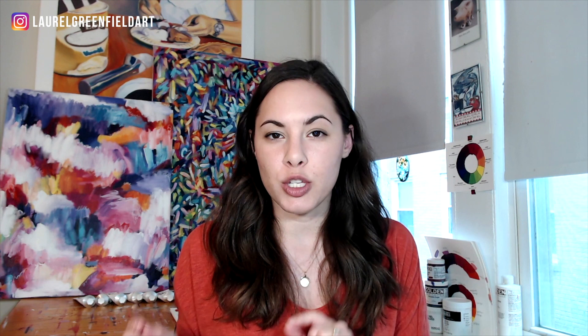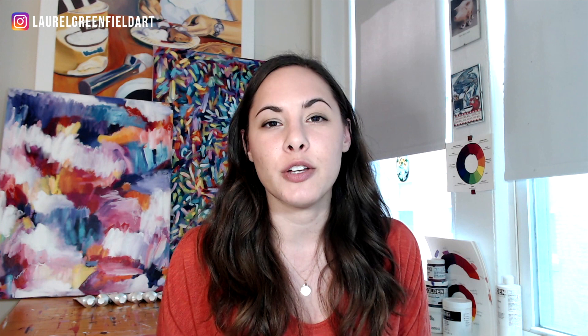If you're wondering what other colors I use on my palette every single day to get such vibrant colors in my paintings, I've made a quick start guide to acrylic painting — there's a link right below this post. I'll tell you which paints I use, which canvas, which paper — all the good stuff. If you liked this video, be sure to hit the like button, subscribe for more acrylic painting videos, share it with your color-loving friends, and make sure you watch these other videos all about acrylic color mixing. I'll see you in the next video.